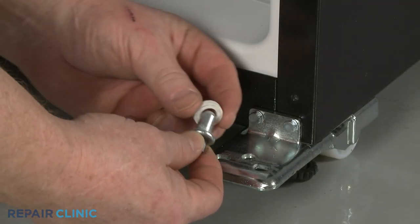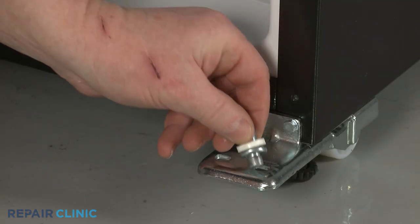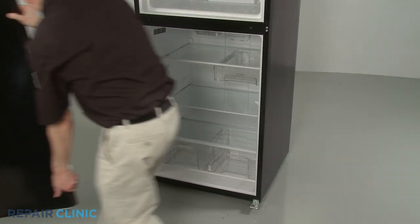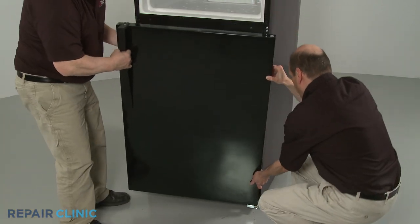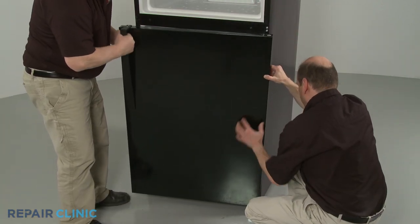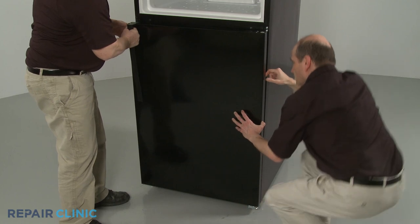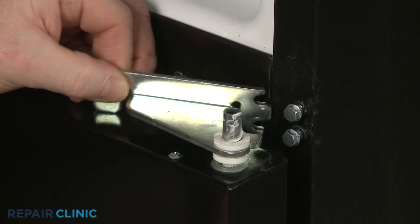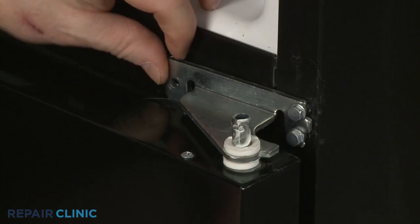With the spacer in place, make sure the hinge pin is properly inserted into the lower hinge bracket. Then reposition the refrigerator door on the hinge pin. Reinsert the center hinge assembly's lower pin into the refrigerator door as you align the assembly under the right side screws.